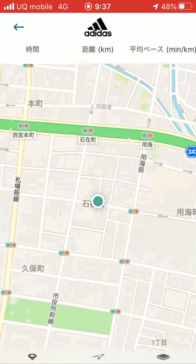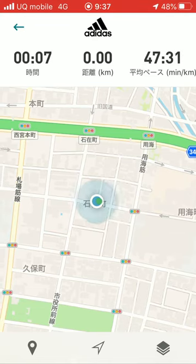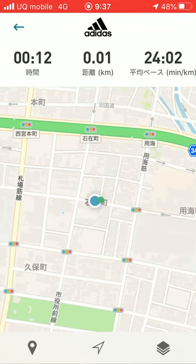Let's go start. Normally, we go by running or walking, but today is a practice. I use bicycle. Let's go.